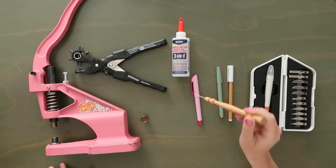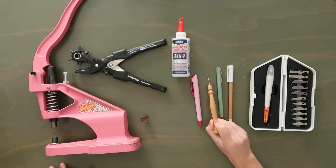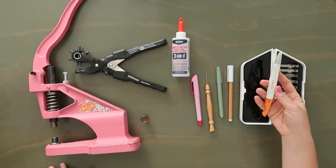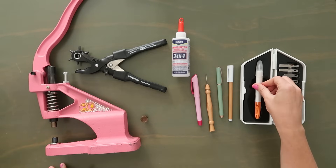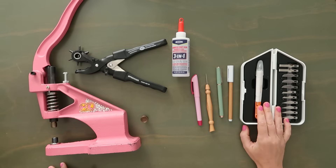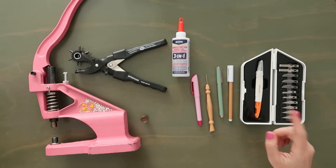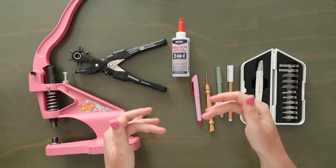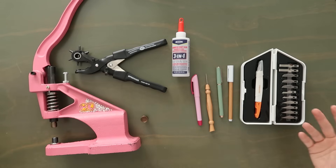I have my stiletto, which I use to poke the holes in the pattern piece. And then I have an exacto knife — any exacto knife will do. The exacto knife is going to be really helpful especially for cutting out those little ovals for the slits so that the D-ring tabs can go through to the back of the bag.